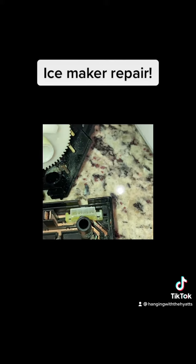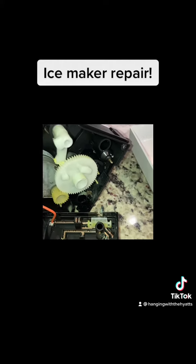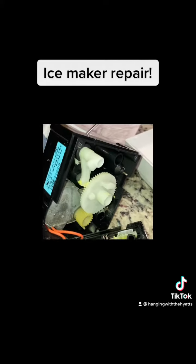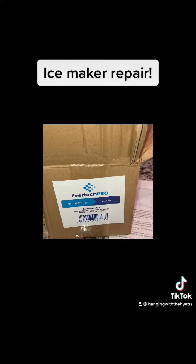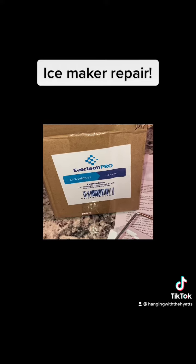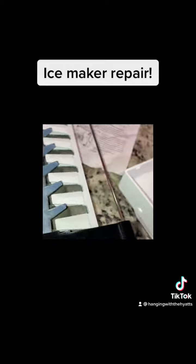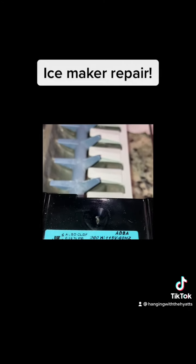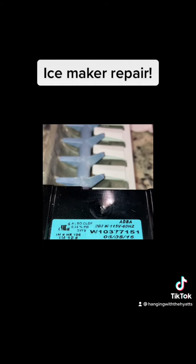He looked it up and it's a known problem. Where we bought the refrigerator, they wanted $240-something dollars for a new one, but I found a replacement on Amazon for $80. He put it in and it fixed our problem. There's the ice maker model number if any of you have the same issue.